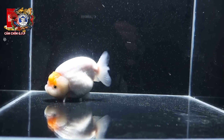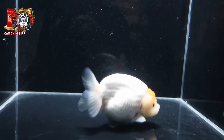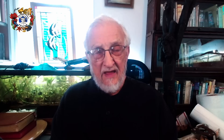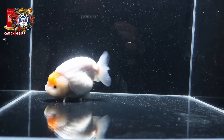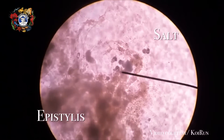A fish that is sick with columnaris or a bacterial infection can be put in the tank and treated with a tablespoon of salt per five gallons. Now that is a low dose — that dose can be increased. If there is no improvement in one to two days, increase the dosage by doubling it. Do not go beyond doubling, as beyond that it becomes potentially toxic to the fish. The bacteria will react to the salt in the water by being suppressed, and the suppression should be enough to allow the animal to start healing.